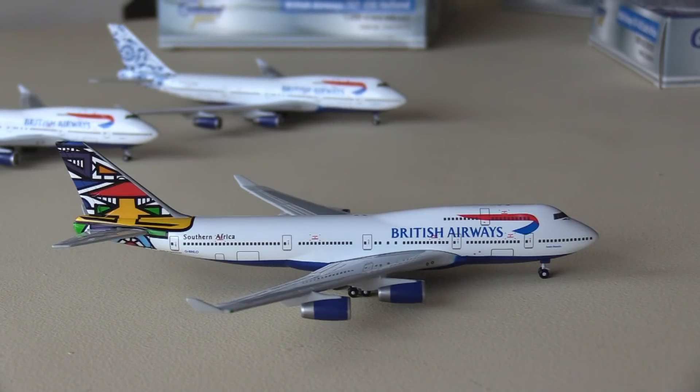It was delivered in October 1990, meaning it was probably delivered in the Landor livery. Then seven years later it was painted into this livery, before getting repainted into the regular Chatham Dockyard livery in the early 21st century.